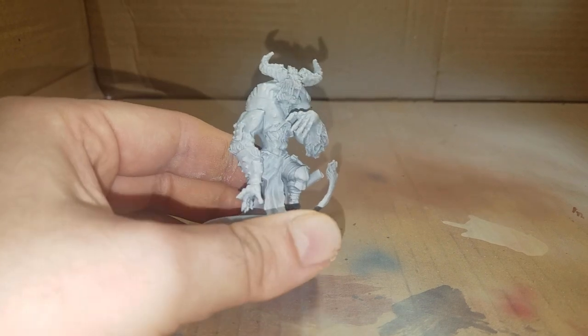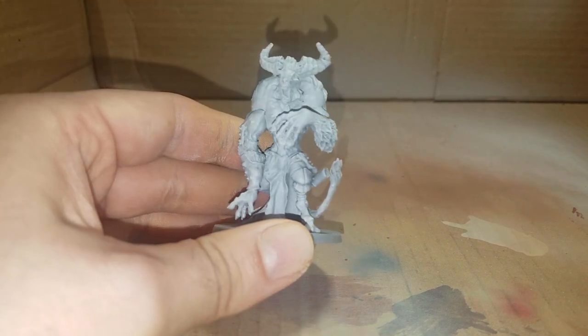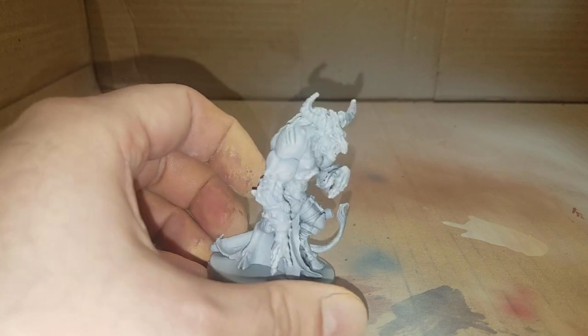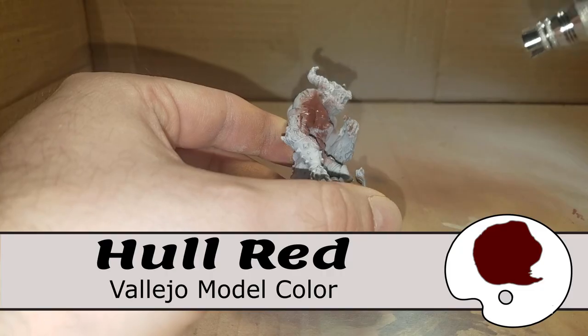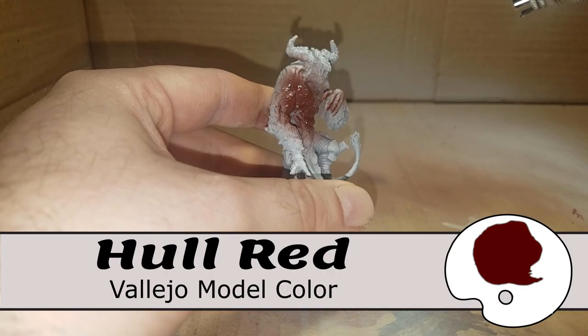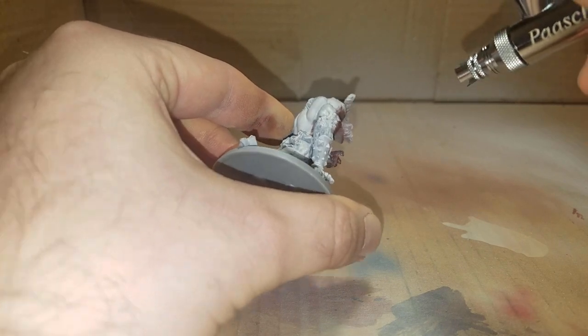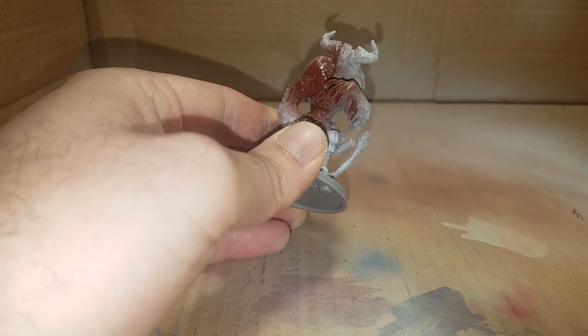We're getting started with an all-gray prime and starting in the airbrush booth, which is basically a cardboard box. The only thing we're airbrushing is the base coat of whole red, which will cover the entire body.